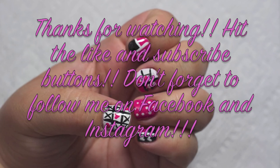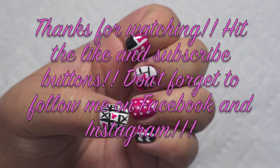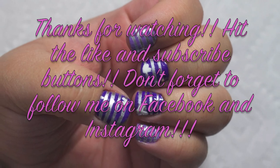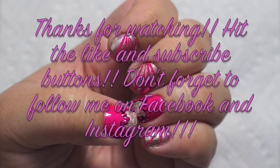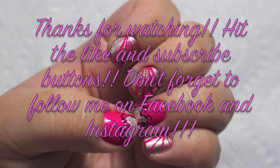Thanks so much for watching my newest video. If you liked it, let me know and hit the like button. And if you liked it that much, subscribe to my channel to see my next video. Let me know which manicure is your favorite — one, two, or three. And don't forget to follow me on Facebook and Instagram. The links are down below. See you again soon. Bye!